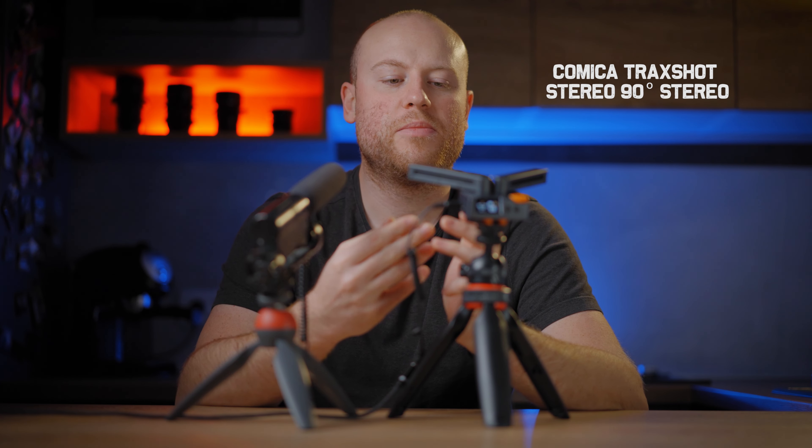Test test 1, 2, 3 — I'm recording straight to Comica 90-degree stereo S2 mode, so you can understand the difference and how it sounds in this not-so-soundproof studio environment on my Sony A7S3 with the Zeiss 55. Test test 1, 2, 3 — now I'm recording straight with one microphone facing the other side and one facing me, so you can understand how it sounds in this environment with the Sony A7S3 and the Zeiss 55 mounted on top.